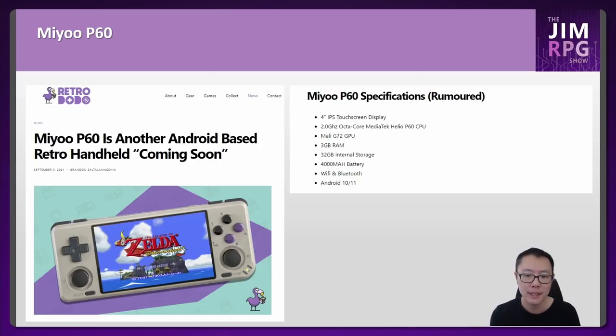What I like about the MiU P60 is that it's targeting a different audience with its 4-inch screen — most other devices here are 5 inches or more. If you want something more portable and pocketable, this is the way to go. It'll be roughly the same size as the RG351, or about the size of an iPhone XR. If you want something that actually fits in your pocket, unlike the Odin, this would be the one.